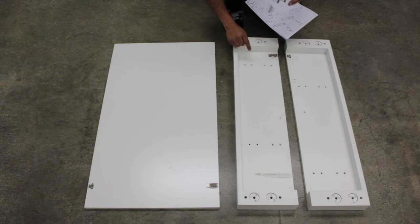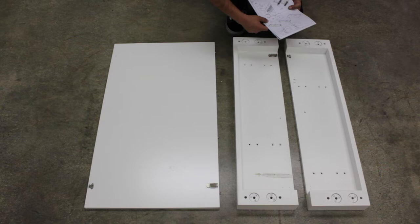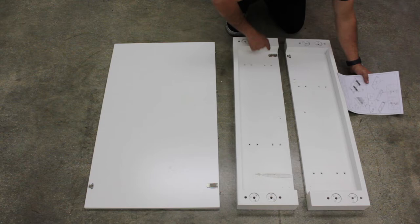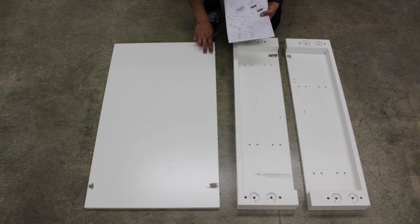Part number one has holes that are horizontal to the edge, like you see right here and over here. Part number two has holes adjacent to the edge, like you see right here and right here. For part number five, you have three of these sheets, with two holes here and two holes that are parallel to the edge right here.